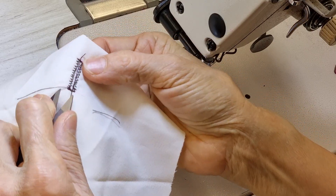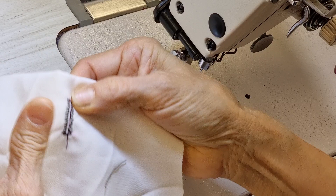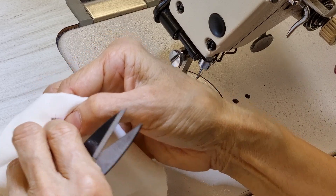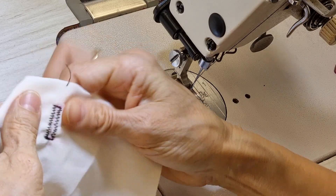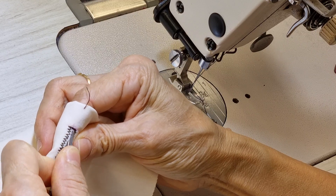Now I can unpick the wider stitching off, and then I just cut this one at the middle, but I try not to close it.